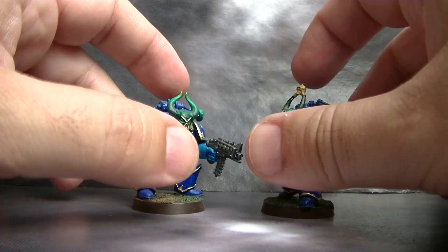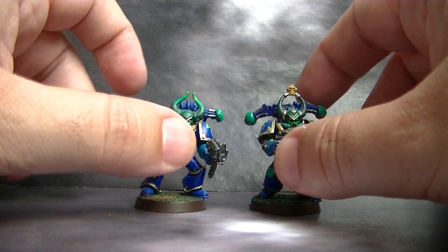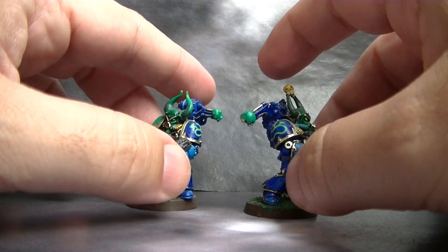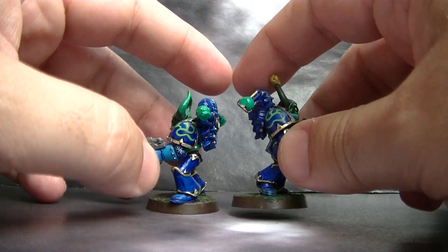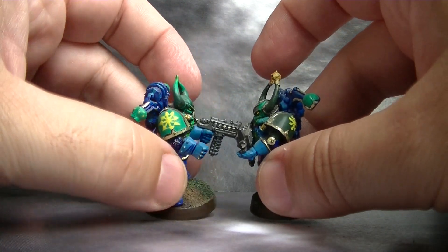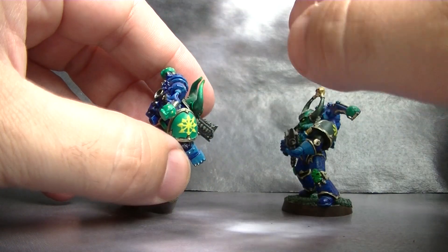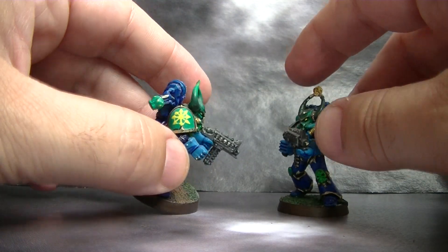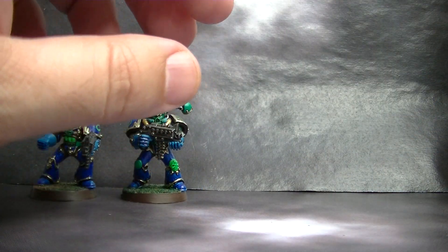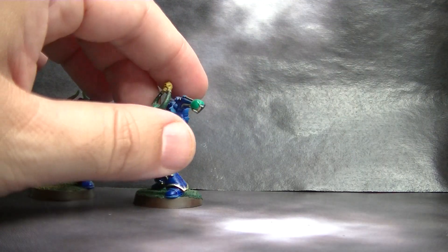Before I was using transfers for this work, and then when I started doing the Alpha Legion I decided to start trying freehand. At the beginning it was quite slow. You see the Hydra is not the same for everybody, and the symbol of Chaos is quite an easy geometry thing. Then I did some very small things — the dots here on this backpack. These are just some of the first freehands, starting with really geometric, simple things.